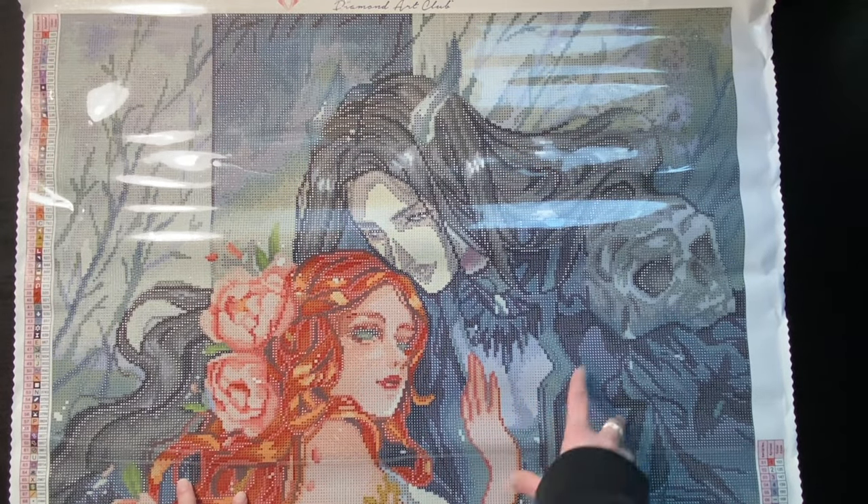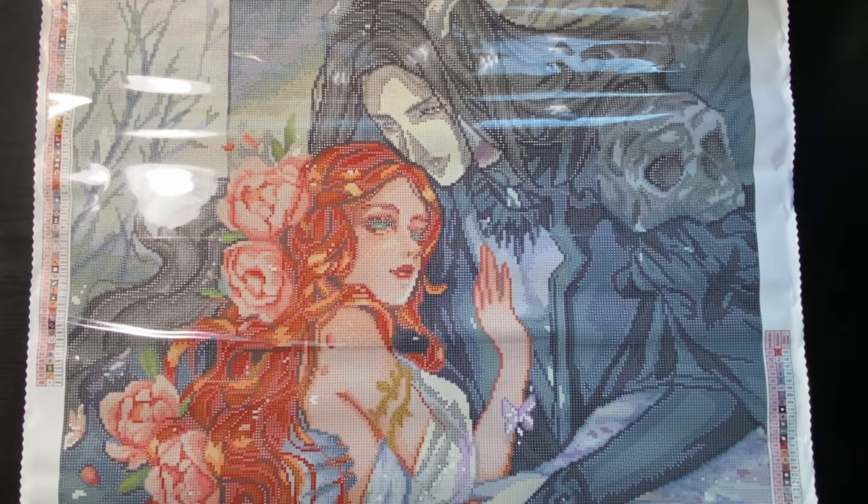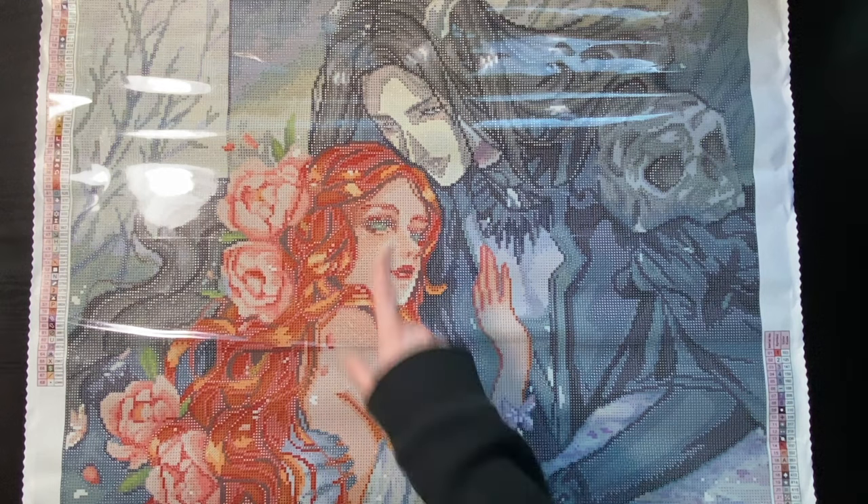This looks cool — this is definitely a more confetti-heavy kit, especially when you get into her hair.